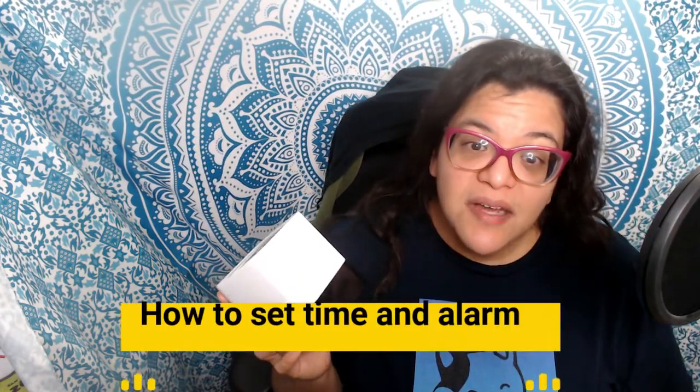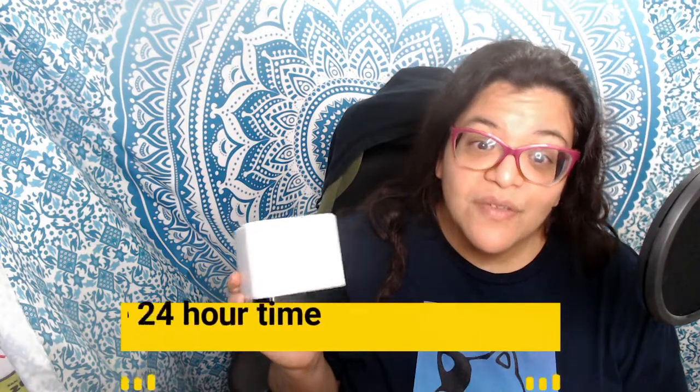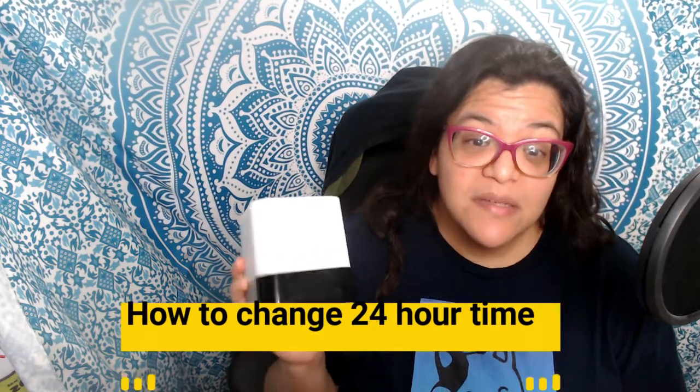For setting the time and the alarm, I actually have a completely different video for that which walks you through it. I will post a card in the top right corner of the video and I have the link in the description below. How to change the 24-hour time seems to be one of the things that bugs everyone — it bugged me as well.